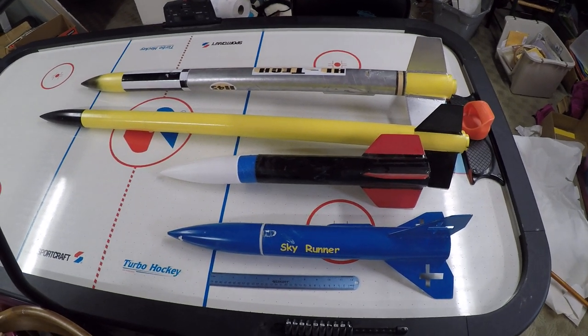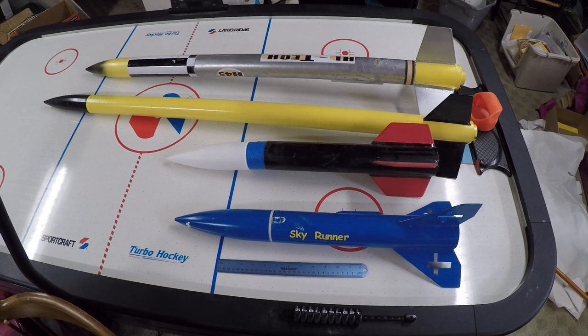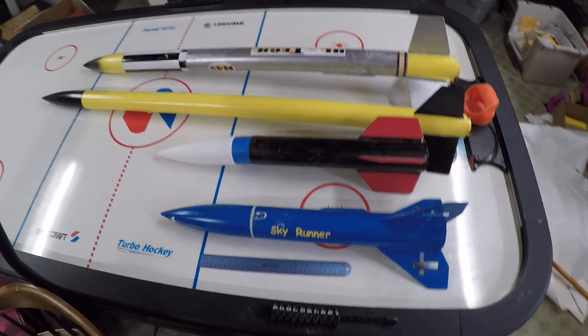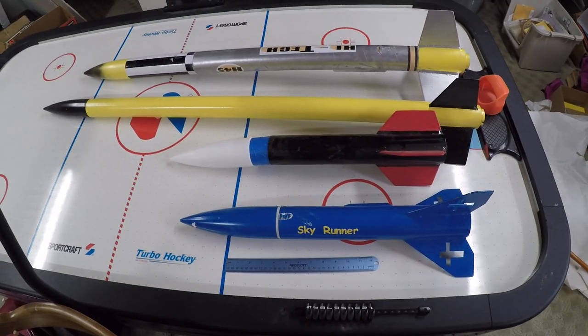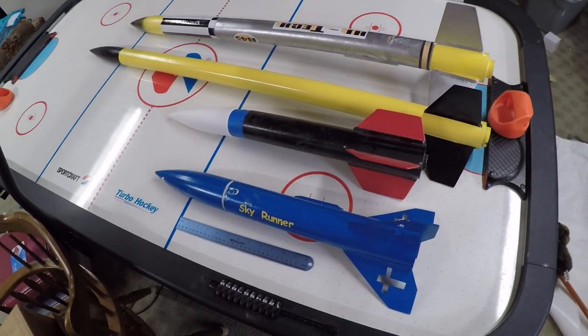Hey guys, just a quick video here. I was watching a live show the other night and chatting with some guys in the chat room. A few of them — I had mentioned that I was building rockets and stuff in the summertime with my 4-H group — said maybe post a video up so we can see some of them.